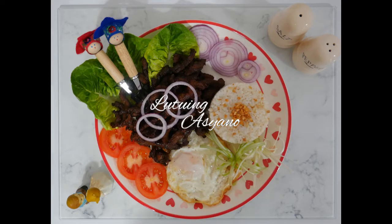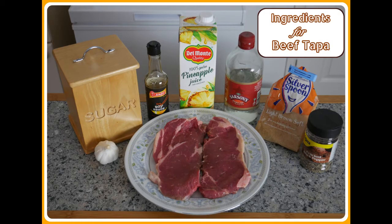In my demonstration today, I'm only preparing the beef tapa, but I did add the fried rice and egg afterwards. Oh mga kaasyano, hali na kayo! Sabayan nyo na ako magluto! Hindi ko na pinakita kung paano ko niluto ang sinangag at itlog, kasi sigurado akong alam nyo na kung paano ito lutuin.